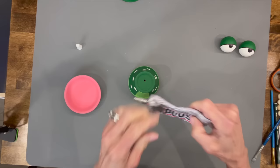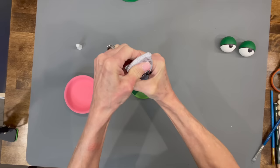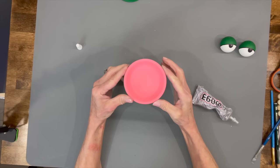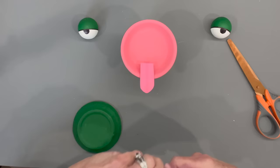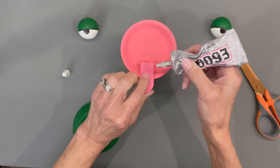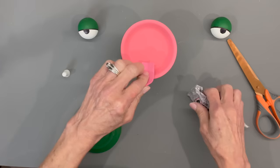Now we're going to start assembling. Take the pink pot and put it on top using some E6000 glue. You want to use E6000 if you're planning on putting this outside; if not, you can use hot glue. Then go ahead and take our tongue and glue it in, hanging over the edge just a little bit.